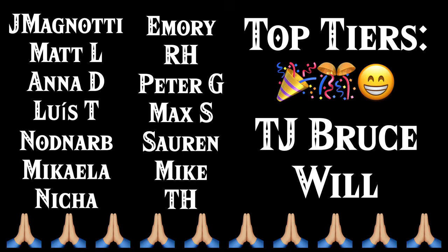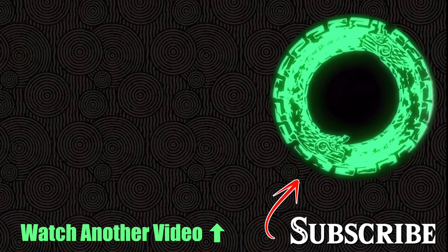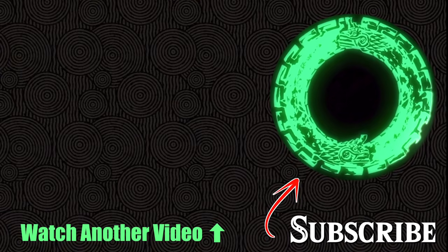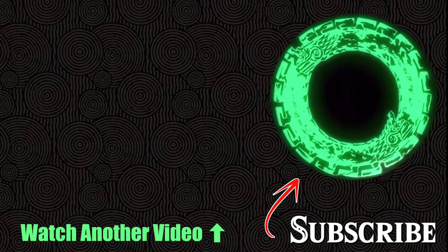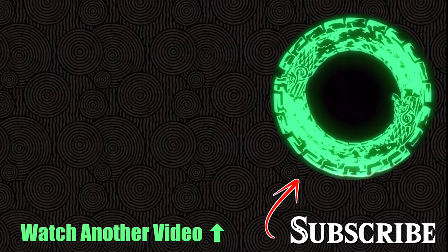Let me know what you guys want to see in the comments — that's it for today's video. Thank you to my patrons. And as always, Zelda music theory out.